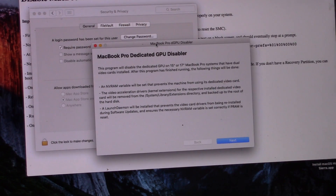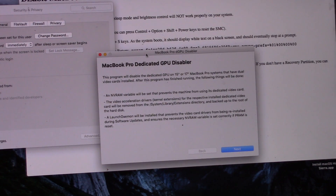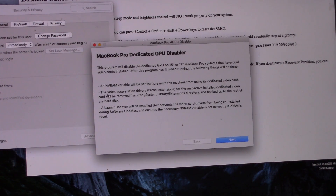Here we go — 'MacBook Pro Dedicated GPU Disabler: this program will disable the dedicated GPU on 15-inch or 17-inch MacBook Pro systems that have dual video cards installed.' After this program finishes, an nvram variable will be set that prevents the machine from using its dedicated video card — which is what we already did — the video acceleration driver kernel extensions (kext files) for the dedicated video card will be removed, backed up to the root of the hard drive, and a launch daemon will be installed that prevents the video card drivers from being reinstalled during software updates. That last part is extremely useful.